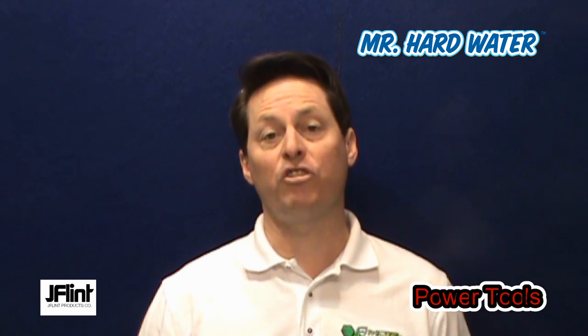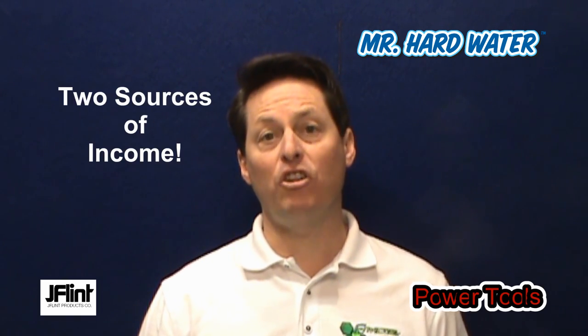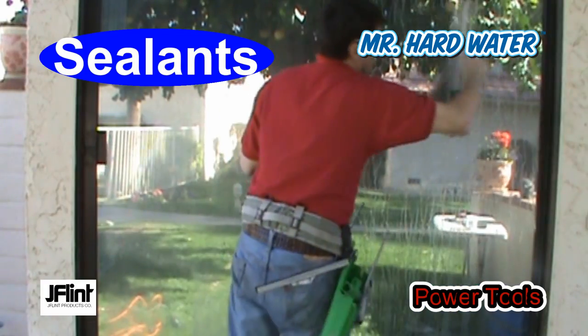Hi, this is Jeff with J-Flant Products. Our Mr. Hardwater Power Tool Kits enable service professionals to add not one, but two sources of income to each and every job: hardwater removal and sealants.